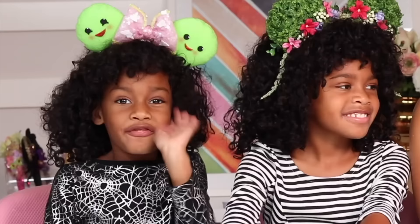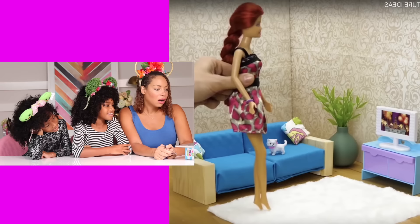Hi guys, it's Mommy, Naya, and Ellie. And today we're going to be taking a look at Five Minute Crafts — it's 27 cool DIY Barbie furniture ideas. Let's get started.